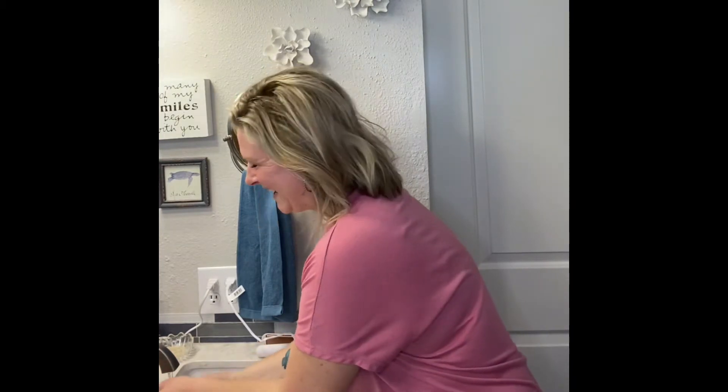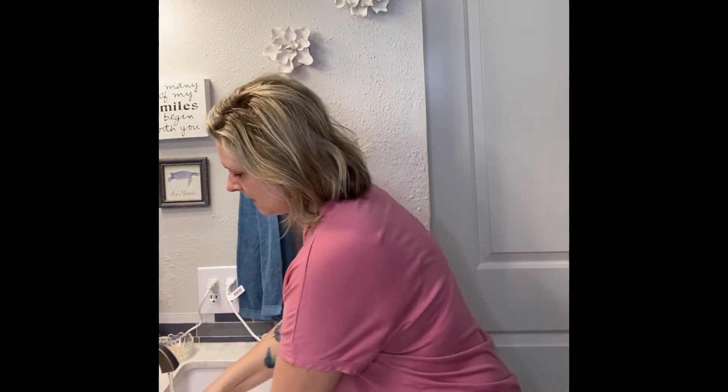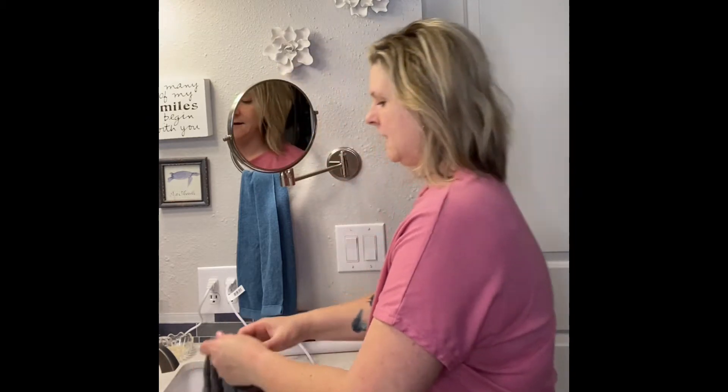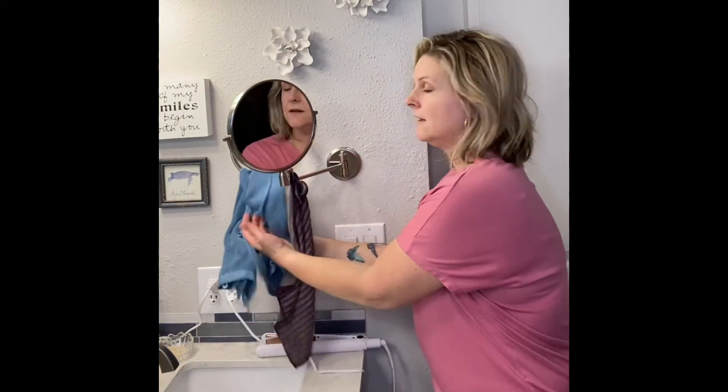It just feels so good. I have non-existent eyebrows so I use an eyebrow pencil, and it's cutting right off without any eye makeup remover or anything like that. What I do next is run it under hot water — the hot water allows the fibers to open up and release all the makeup into the sink — then hang it to dry. It will be a cleaner cloth again when I go to use it next time. That's how all of our cloths work.